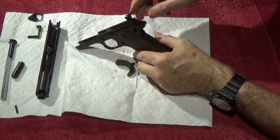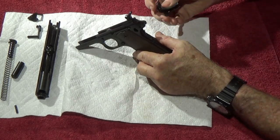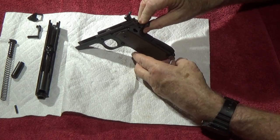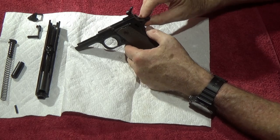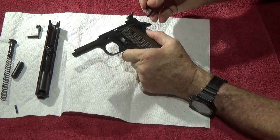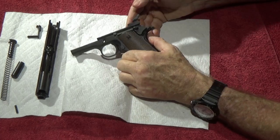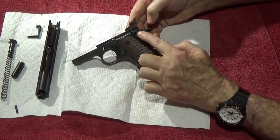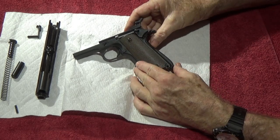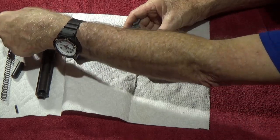I left just enough room to get the grip safety in there. Then put in the pin that holds it — that's your thumb safety. Get that pinned in. At that point I stop everything and make sure my safety is down. Then I pick up the pin I'm going to drive in there, look for the round end, stab the round end in that hole.